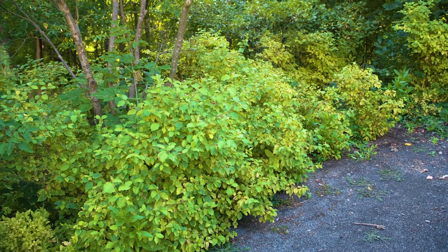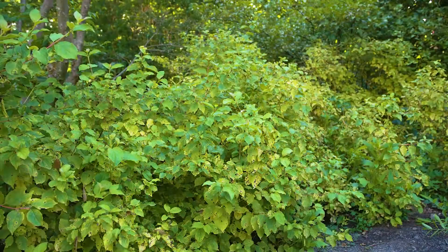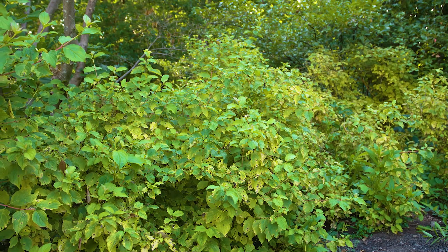Cornus sanguinea, or blood-twig dogwood, is another shrubby dogwood with parallel venation. It is distinguished by its yellow and green leaves, which are typical for this plant during the summer.